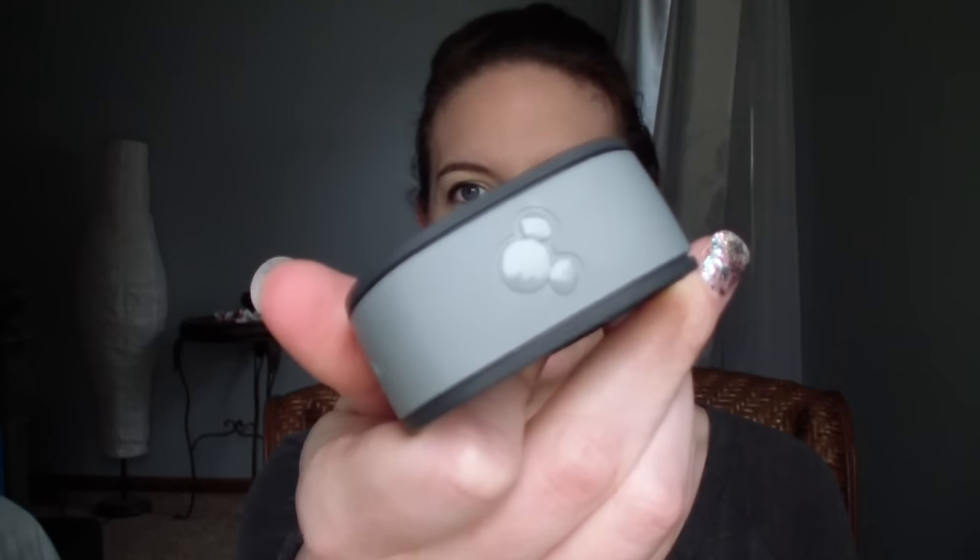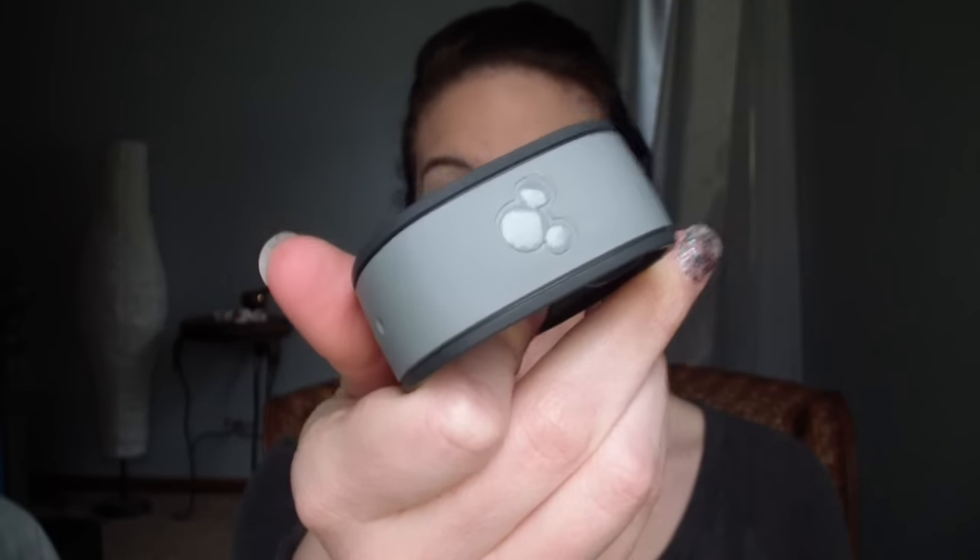If you are staying on property at the Walt Disney World Resort and you don't personalize your magic band, you will be getting a gray one. There's nothing wrong with gray — it's totally fine. I ordered a gray one for my father-in-law, pink for myself, green for my husband, and red for my mother-in-law.